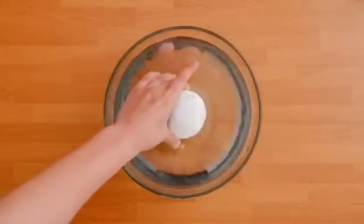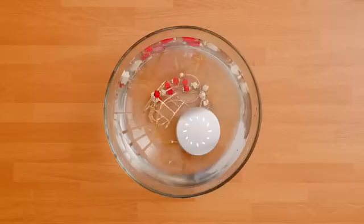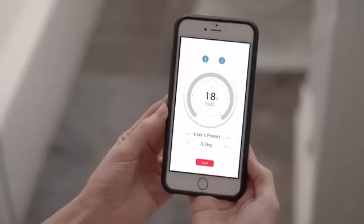AmiSonic is a washing machine for virtually anything, including fruits, vegetables, delicate fabrics, jewelry, silverware and more. It even comes with portable paper soap. The app comes with unique settings for specific items, and you can even make your own.